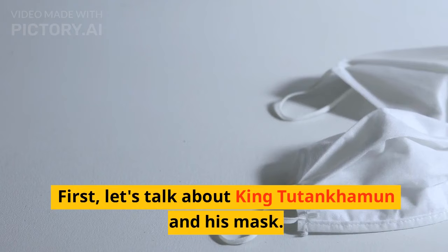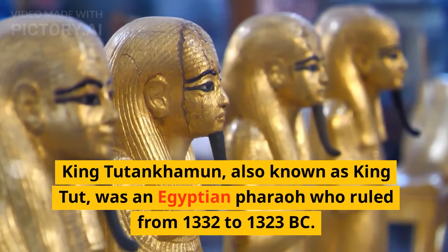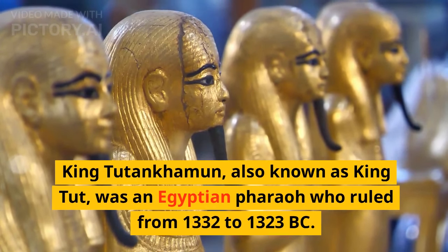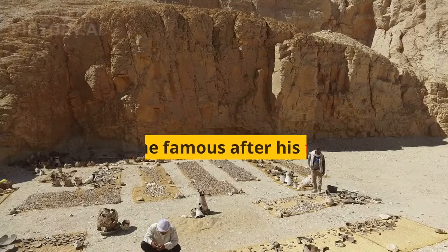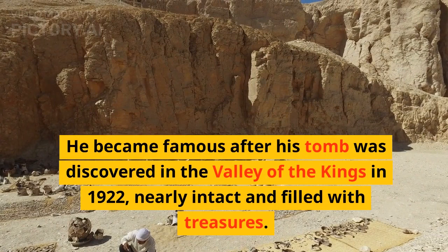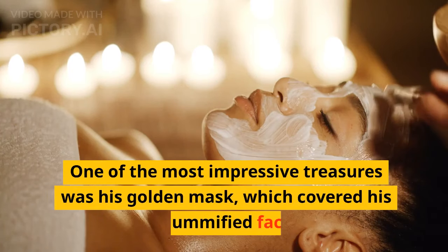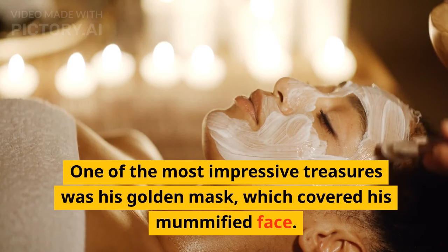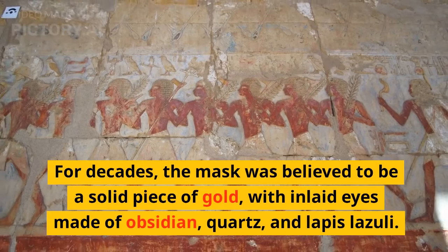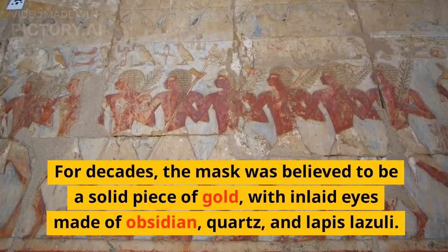Let's talk about King Tutankhamen and his mask. King Tutankhamen, also known as King Tut, was an Egyptian pharaoh who ruled from 1332 to 1323 BC. He became famous after his tomb was discovered in the Valley of the Kings in 1922, nearly intact and filled with treasures. One of the most impressive treasures was his golden mask, which covered his mummified face. For decades, the mask was believed to be a solid piece of gold, with inlaid eyes made of obsidian, quartz, and lapis lazuli.